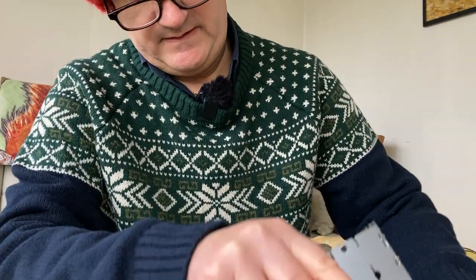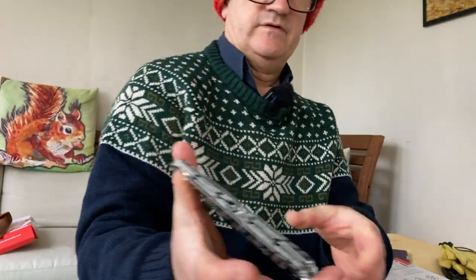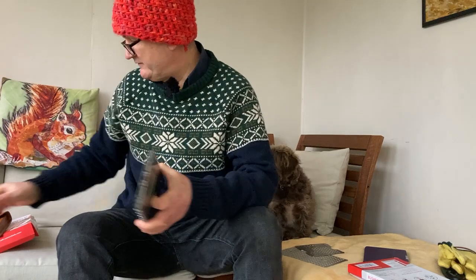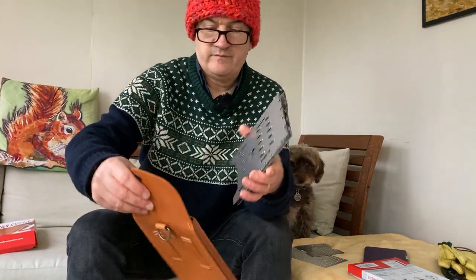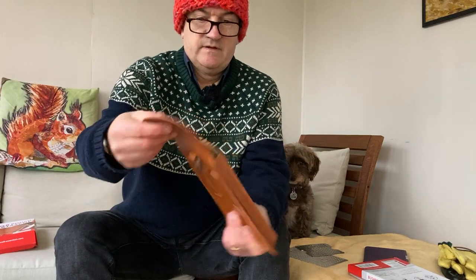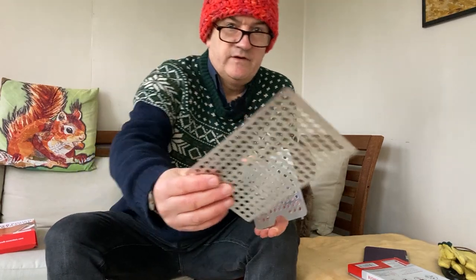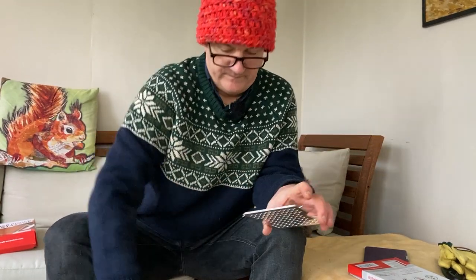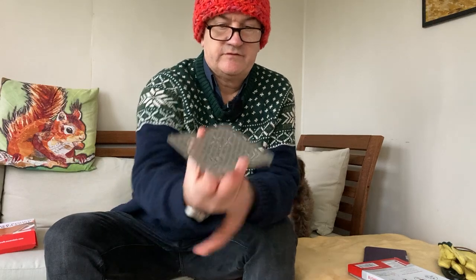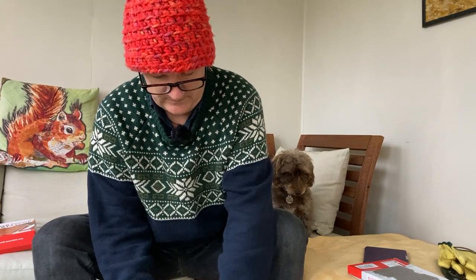They've obviously been around for a long time — well-used, well-reviewed on YouTube, the full thing. And because Ruby, my eldest, got me this, I also got a leather pouch. You have to buy these separately. This is your standard one that goes on the top — let me quickly show you.